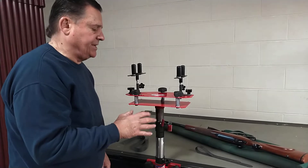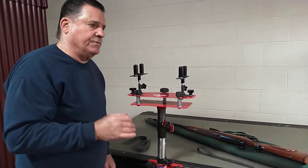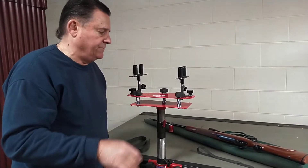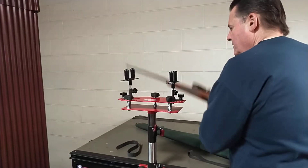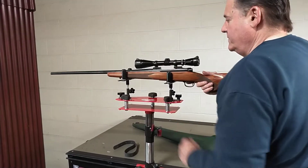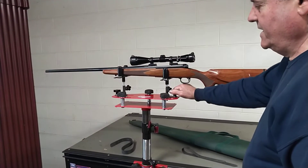It's a great workstation — it's not plastic, it's not like the junk sold by our friends overseas. It's a great workstation. You can put a rifle in here, and that rifle is stout, just like that.